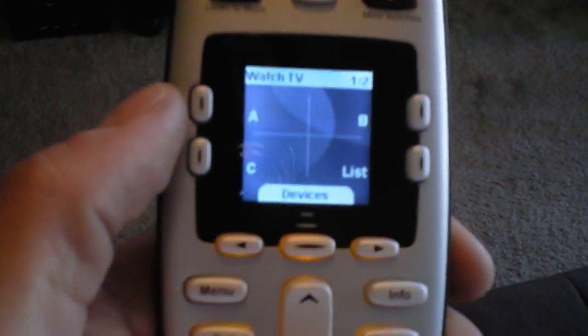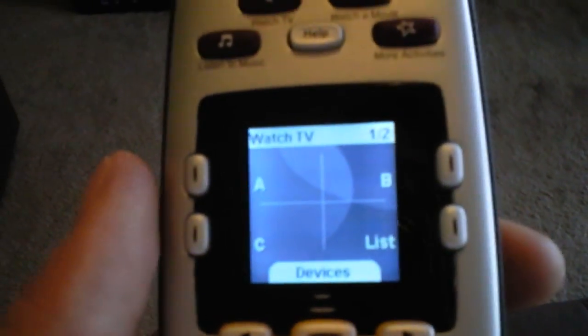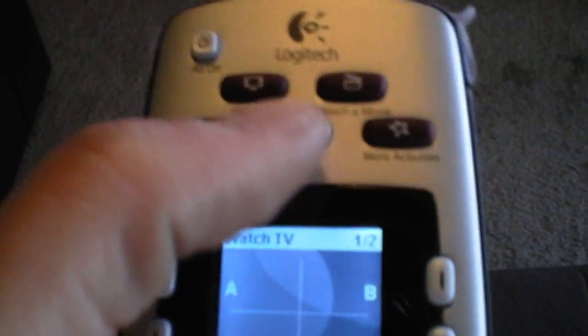But once you program it, this is probably the most user-friendly remote you're going to ever own. It has very great visual aids and a help troubleshoot button.